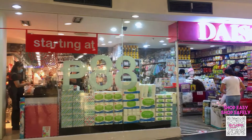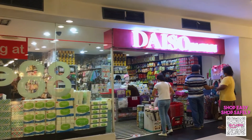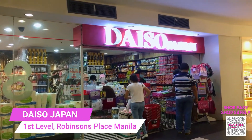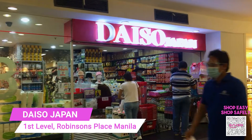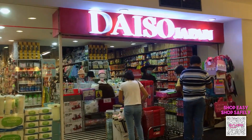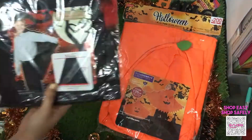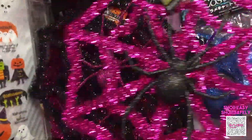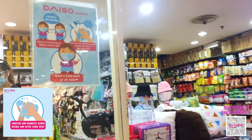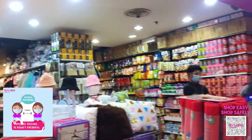Hello everyone, we're back here for another vlog at Daiso Japan, located at the first level of Robinson's Place Manila. For today's vlog, we'll be featuring some Halloween items that you can buy here at Daiso Japan. Before entering the store, please ensure that you comply with the safety and sanitation protocol of Daiso Japan.